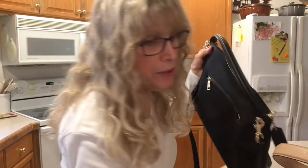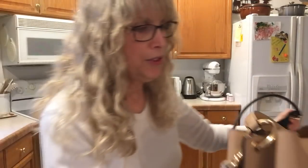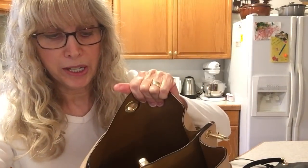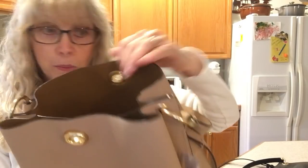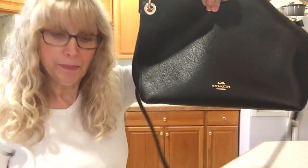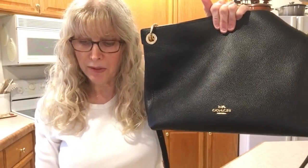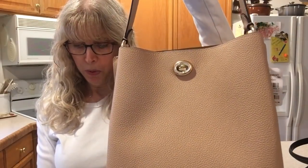They both have similar hardware. This one has more hardware, though, because it has the turn lock on both sides, so this will add a little more weight to the bag. Plus, this leather is more structured. I just re-weighed them — this one is one pound ten point four ounces, and the Charlie Bucket Bag is one pound thirteen point five ounces.